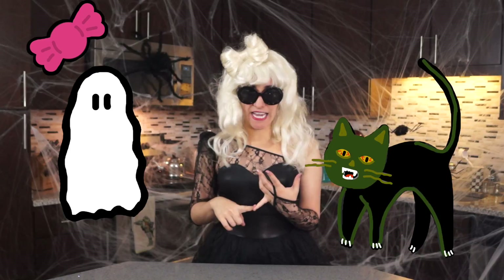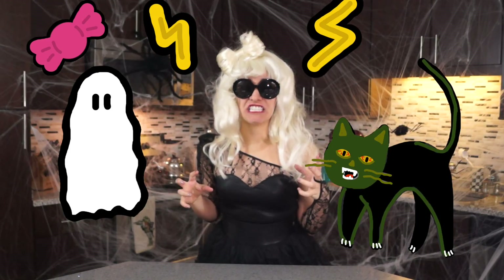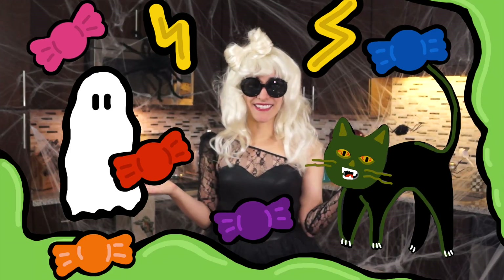Hey world! This is the most wonderful time of the year. We got candy, ghouls, cats, zombie cats, superheroes, slime, and candy. For this Halloween, I decided to make my own costume. I like mega robots so I'm going to be a robot.